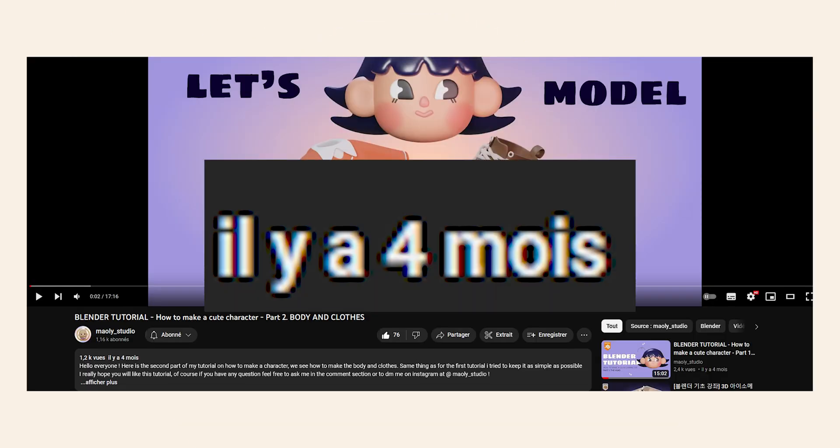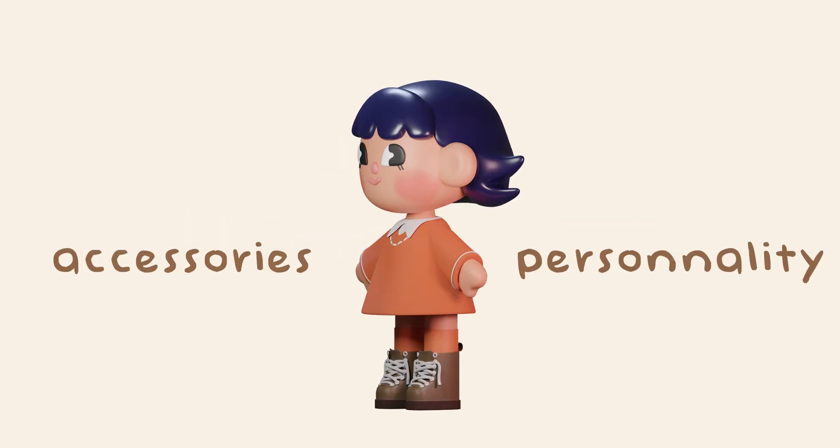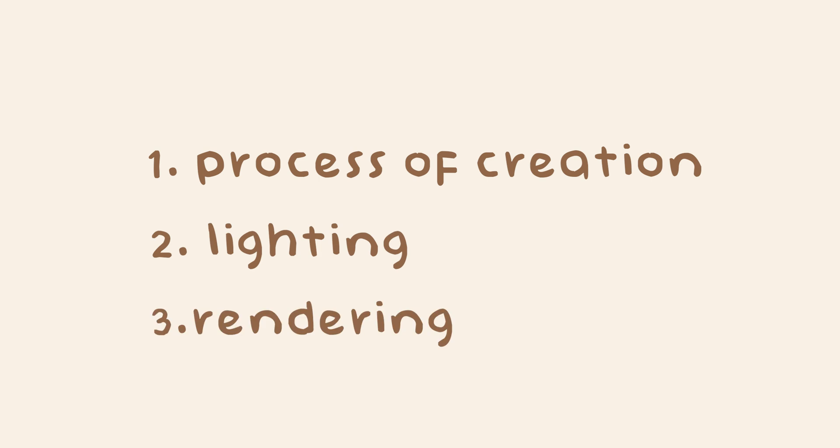It's been quite a long time since the last tutorial, but today we are finally going to see how you can simply add accessories and personality to the character you have just created. We will first talk about how to improve your character creation, and at the end I will give you a few tips on how to light and render your scene.